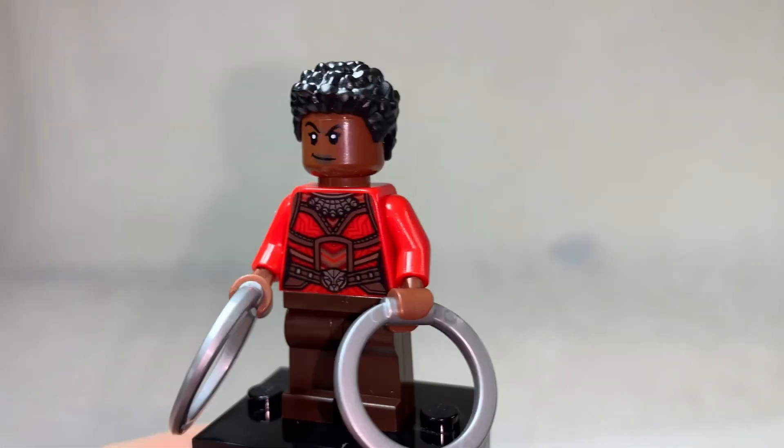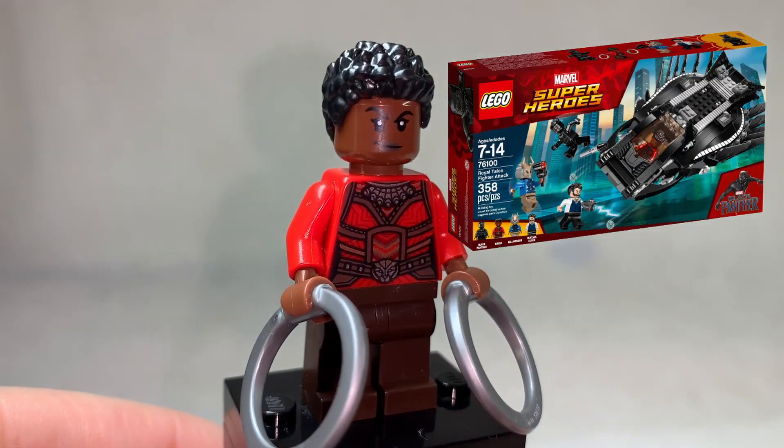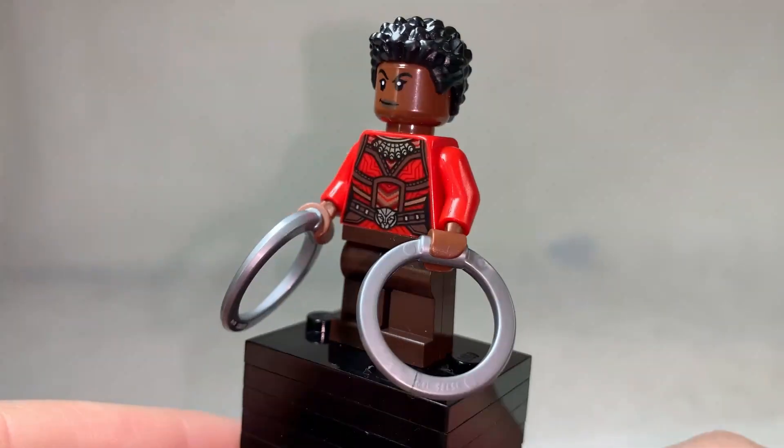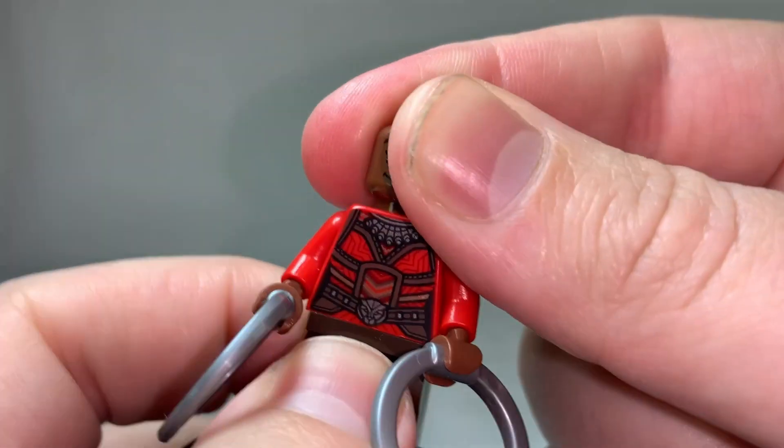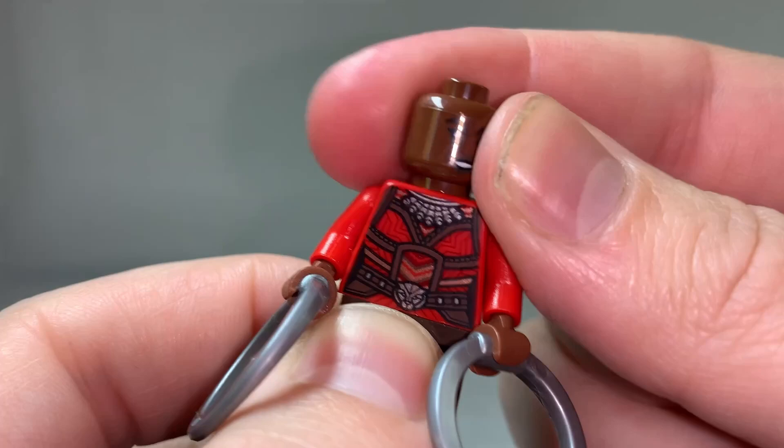My favourite of the Wakandan citizens actually comes in the Royal Talon Fighter of the same line — Nakia. I love her print so much, I love the hairpiece that she comes with, I really like her weird weapons that she was included with, ultimately making for one of my favourites of this line.